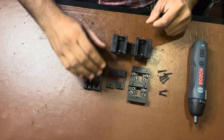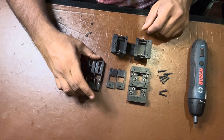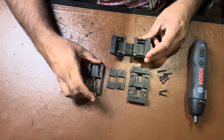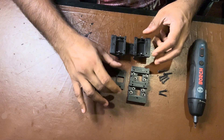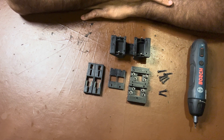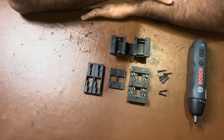Hello, this is the assembly video for the tool locking carriage on the Daksh V2 tool changer. The files for this tool locking mechanism are up on the GitHub — I'll put a link to the GitHub in the description below.